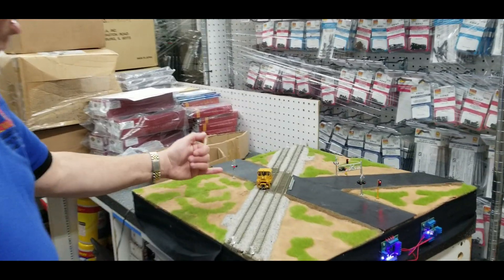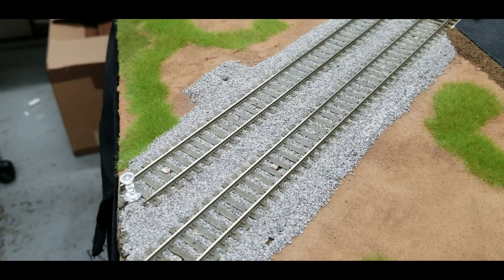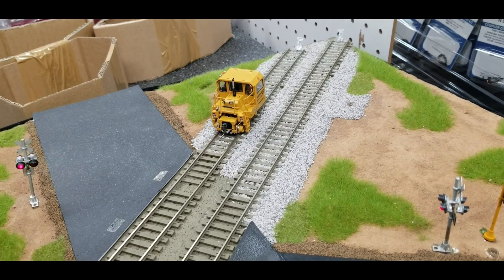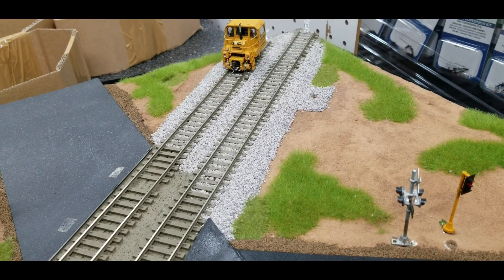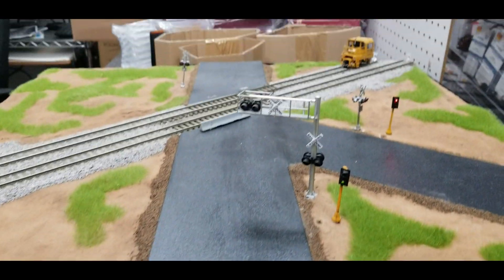If you don't know, now you know about this product. It passes the sensor. The sensor is here because it's going from left to right. There's another sensor around that, and once it passes the other sensor, it'll time out.